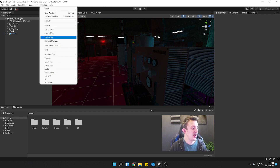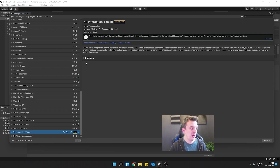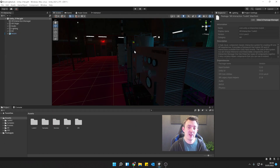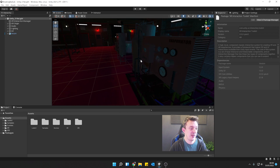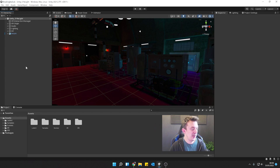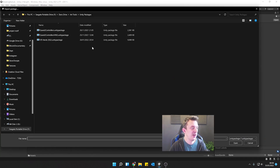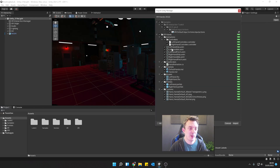All you need to make sure is that you've followed along with the other tutorial and you've got the XR Interaction Toolkit already installed, along with the samples that come with it for the new action-based input system. If you haven't seen that video, check it out — it'll be the first one in the playlist for this new series. Once all that's set up, all you need to do is right-click and go to Import Package > Custom Package.